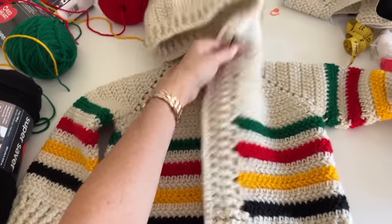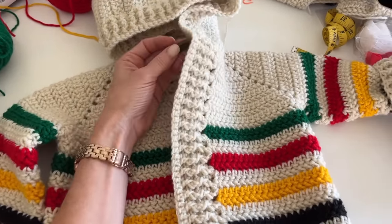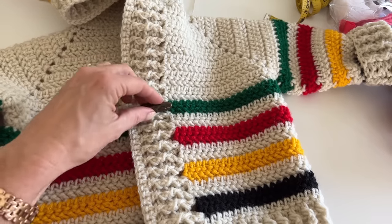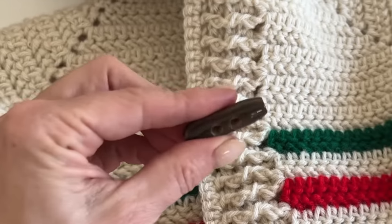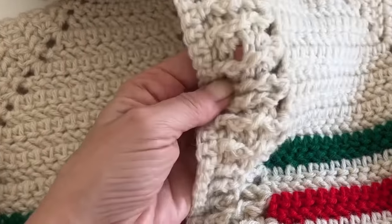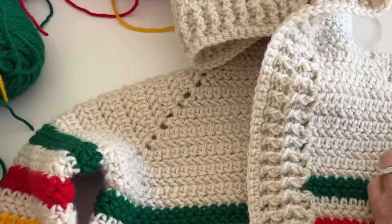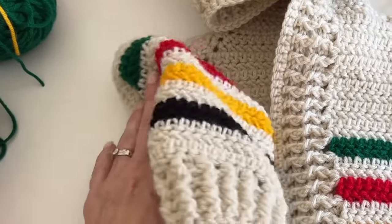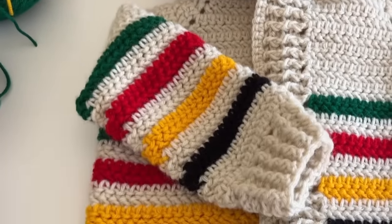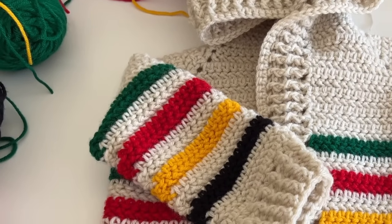The sweater is nearly done — just one more thing: attach the buttons. You don't need to worry about buttonholes because the buttons simply slide through the flexible ribbing holes. Find thick buttons at Michael's. Push them through any of the ribbing holes and you're done. Find the full written pattern and a printable at daisyfarmcrafts.com. Enjoy making your adventure sweater for whatever little person you have in your life — see you next time!